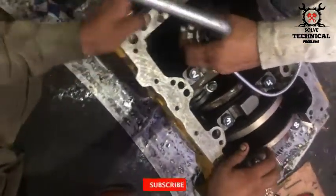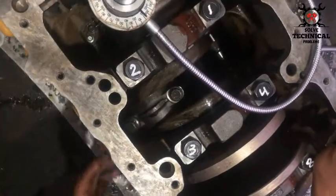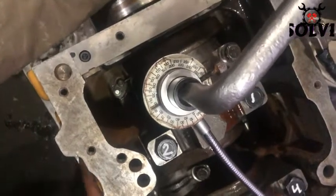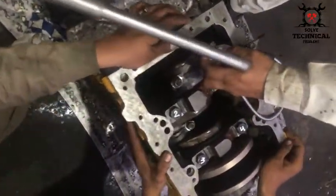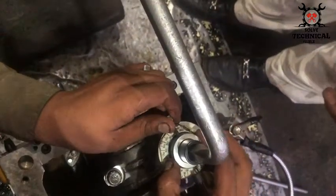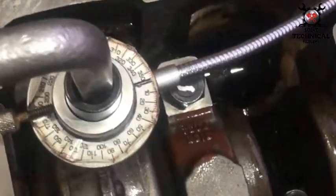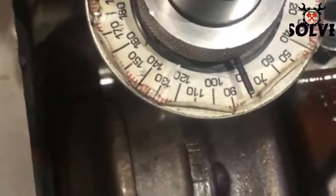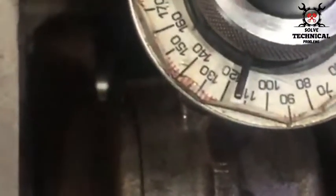There you can see I have given it torque up to 20 degrees so far. The head bolts of this engine will also be given the degree torque. First we have to lock the degree wheel at zero, and then we are going to rotate it up to 120 degrees. There you can see in close-up that it is going to touch 120 degrees.